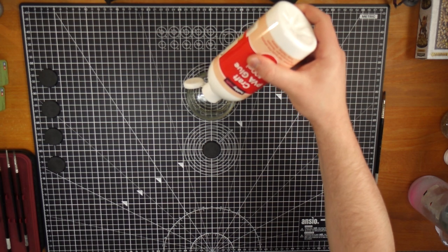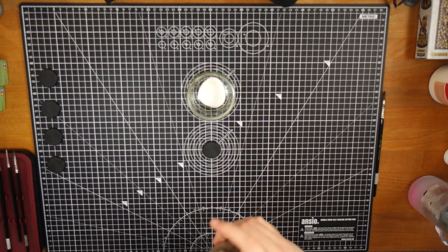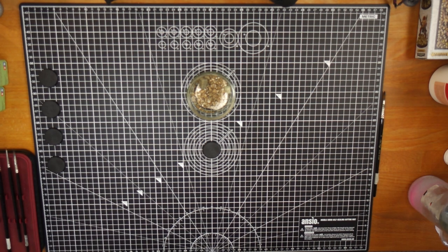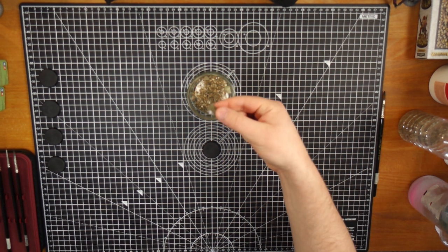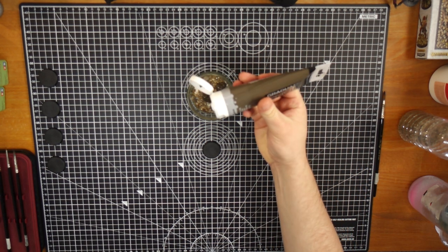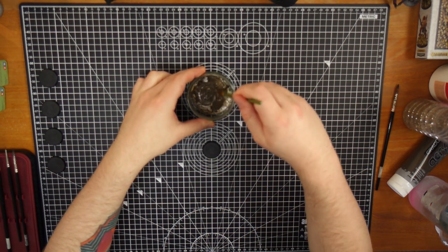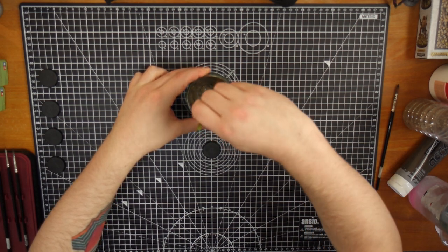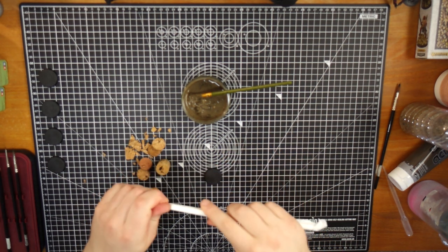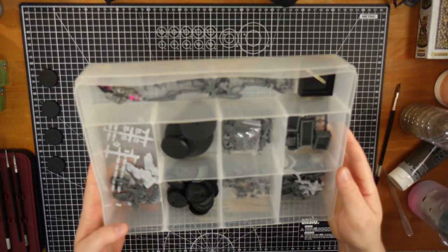Good old PVA craft glue. Some random basing compound — you could use sand or fine rocks — and some cheap acrylic paint. Good dollop of PVA. This is the main binding agent. You're going to be using this to hold everything together when it goes onto the base. Sprinkle some of the basing material into it, take out any rocks that you don't want in there, anything larger. And I'm just going to use a little bit of acrylic paint as well. You don't need to do this — the only reason you might do this is if you've already painted a miniature that's glued to the base and you want to put this compound on the base.